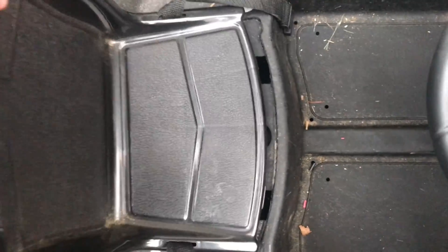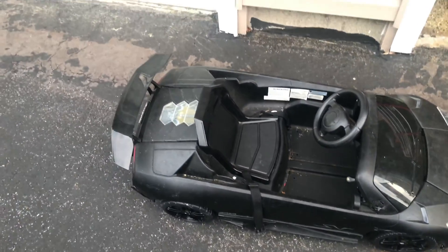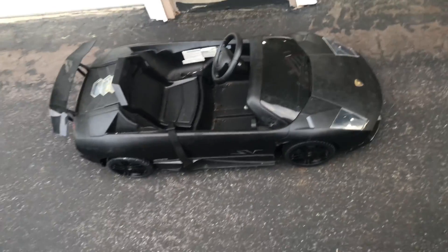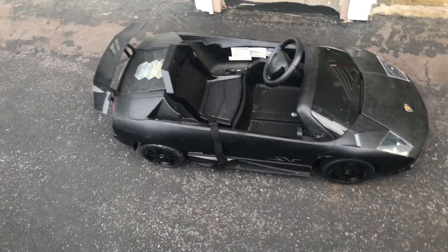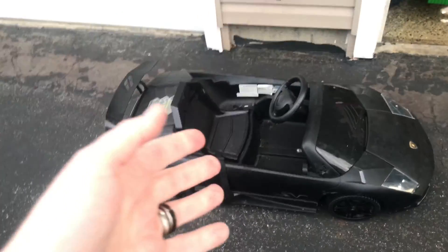The beauty of this is that you can charge quickly with these lithium-ion batteries. I got a set of two with a charger, so I don't have to use that goofy charger that came with this anymore. This is going to make the kids real happy.